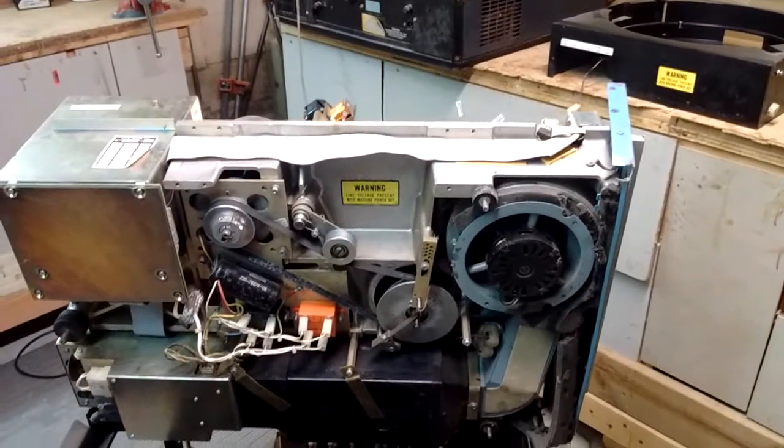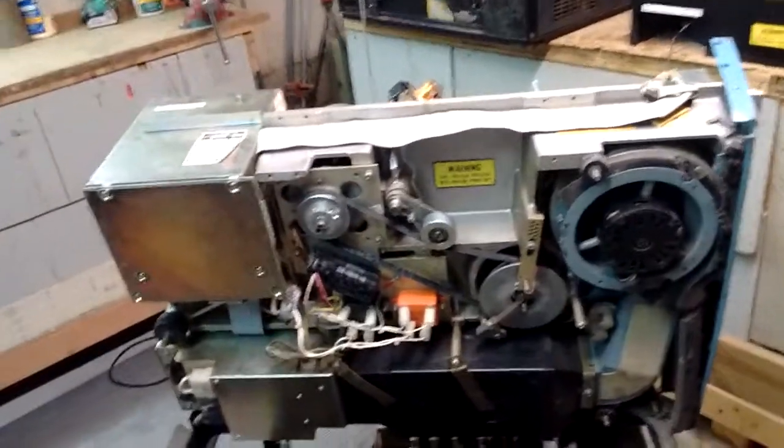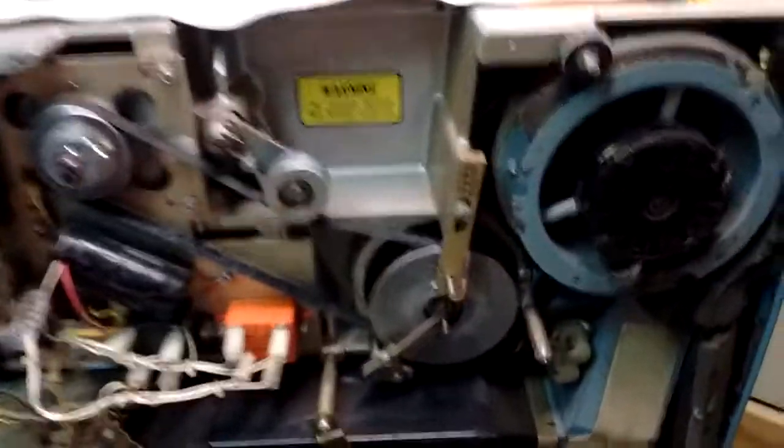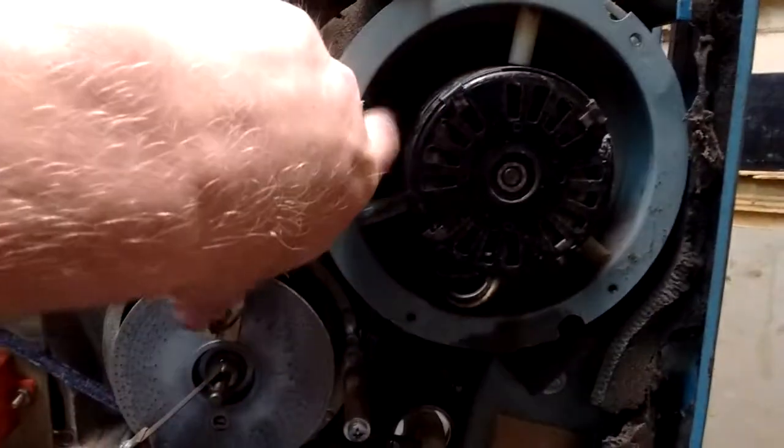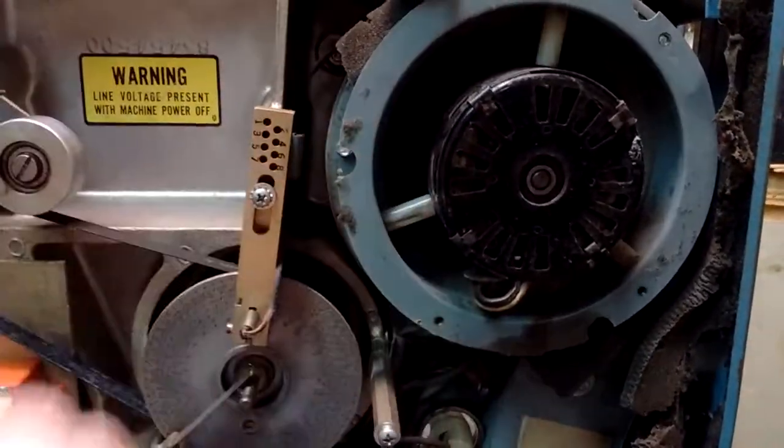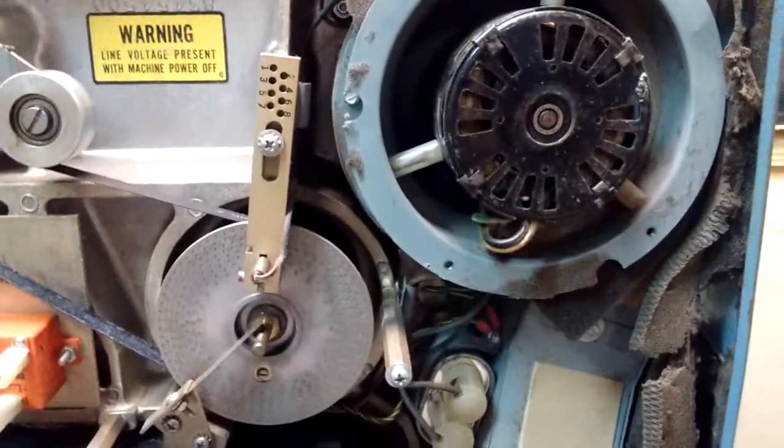I just flipped it up on its side so you can see the underneath. We'll start with the squirrel cage fan, which would suck air into the machine, force it through a HEPA filter, and blow it over the disc.